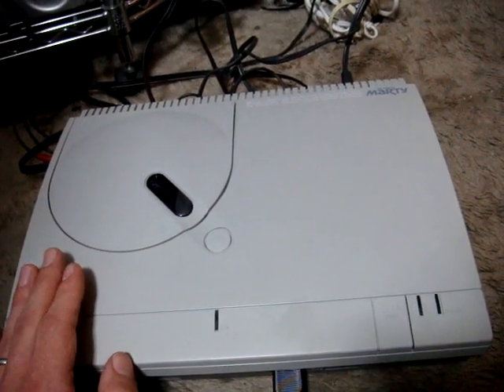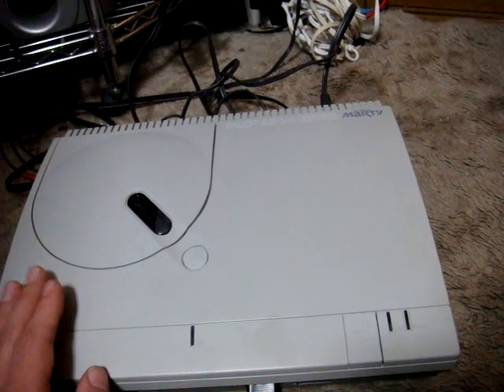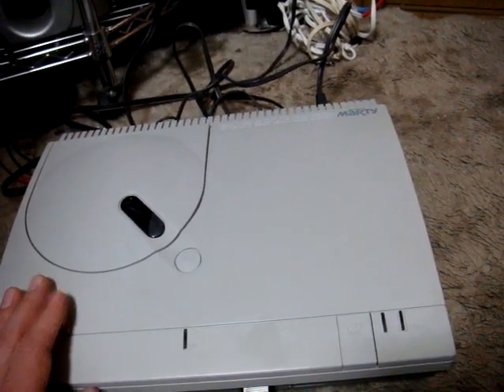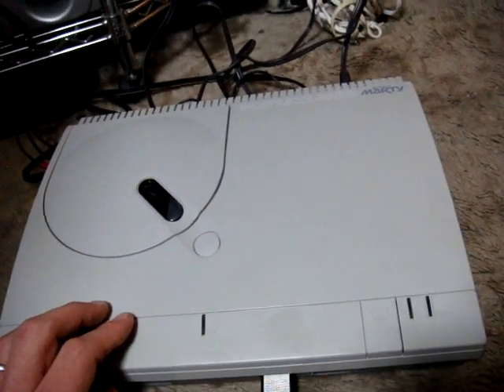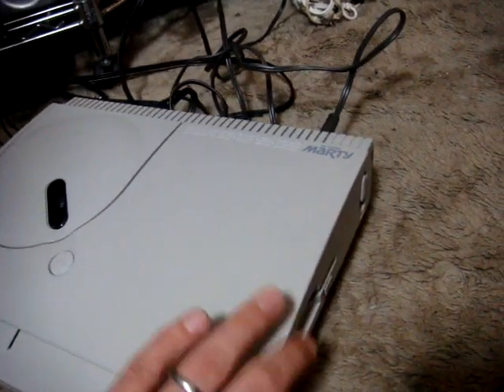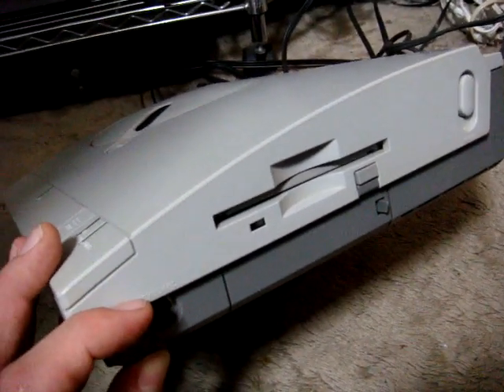It wound up getting out of the games market right around the time that the Sony PlayStation and the Sega Saturn came around, which was a pretty wise idea for them because there was no way they could compete with those systems using this machine.